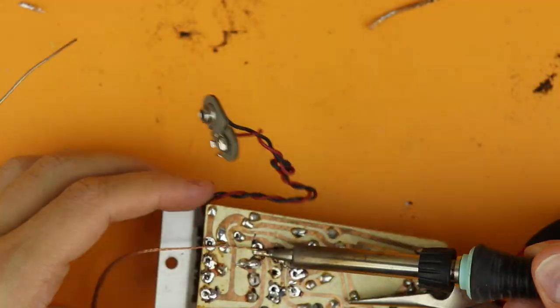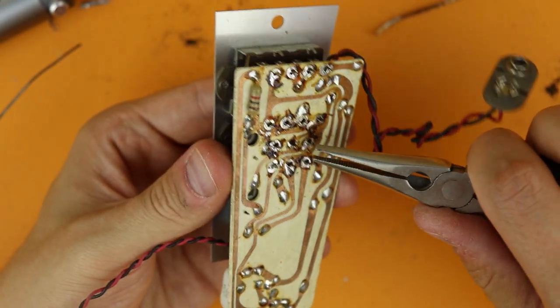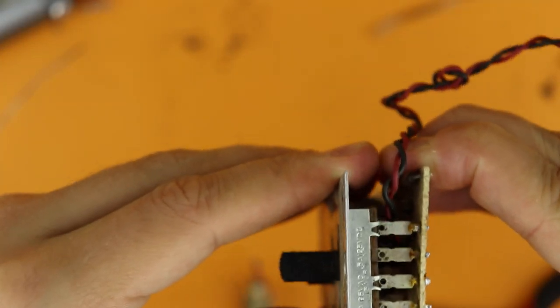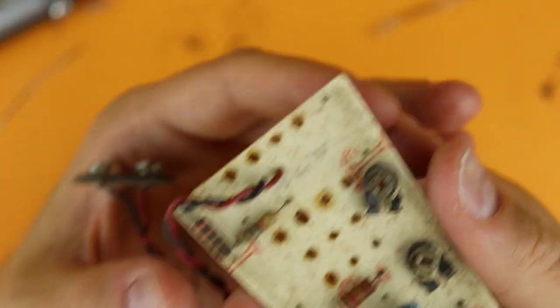I used my pliers to maneuver all the pins out of the holes — it took a little bit of convincing but in the end they just came off without any resistance. And there you have it — that's the old PCB. We won't be using this one. And there are the contacts of the switches.